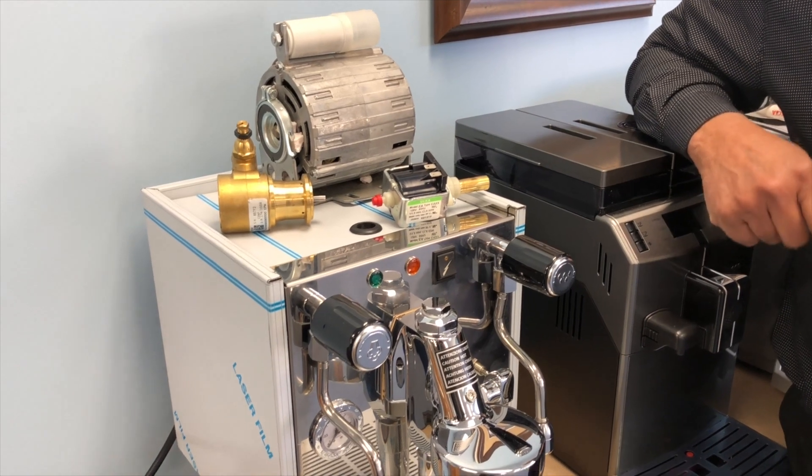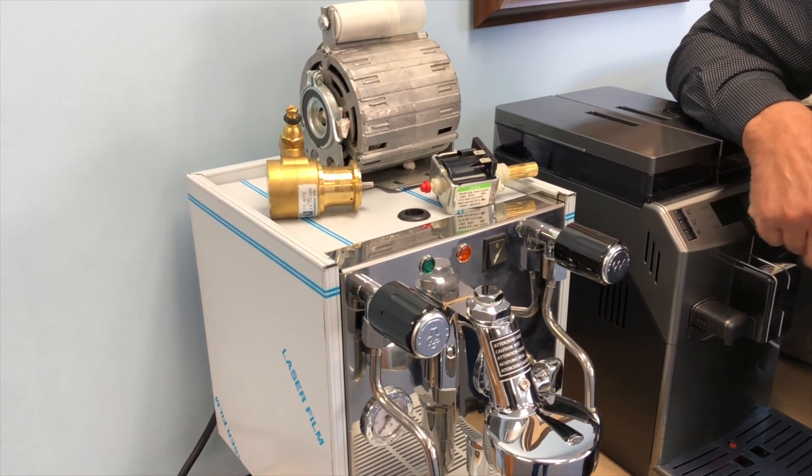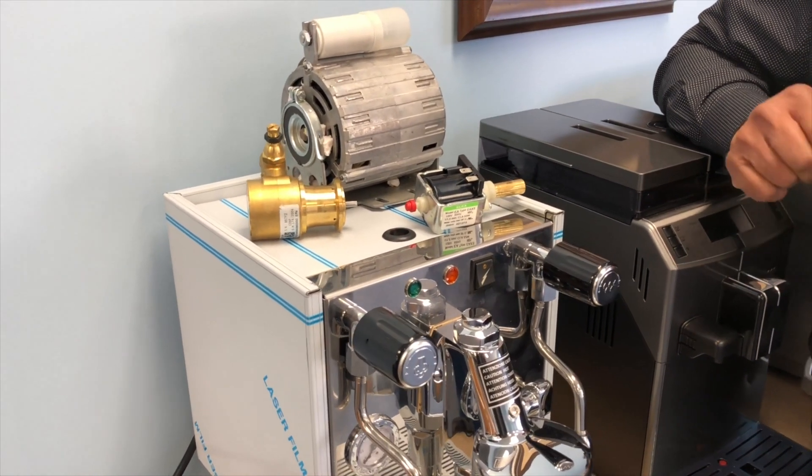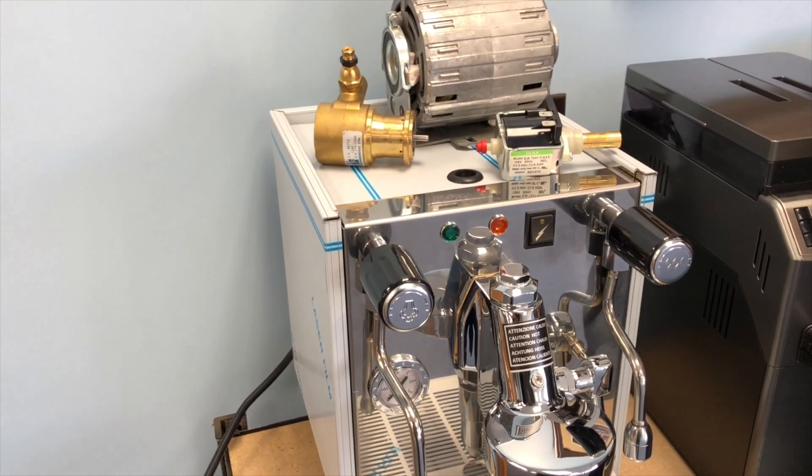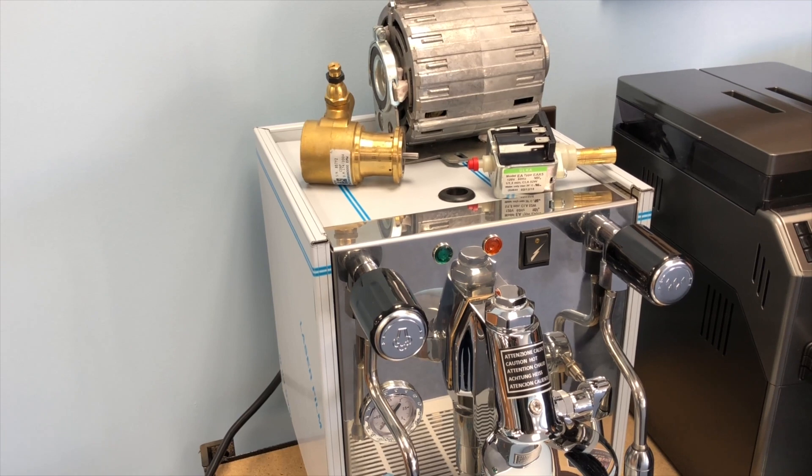Hello everybody. This is Technician at PartsGuru. In this segment I'm trying to display the difference between a vibratory pump and the rotary pump.